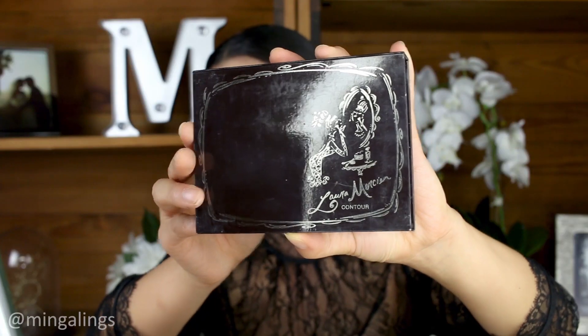For contour, I used the Laura Mercier Cream Contour Palette to contour my cheeks, jaw lines, and the nose. I brushed out my eyebrows, then used Benefit Precisely Brow Pencil to draw in my brows.